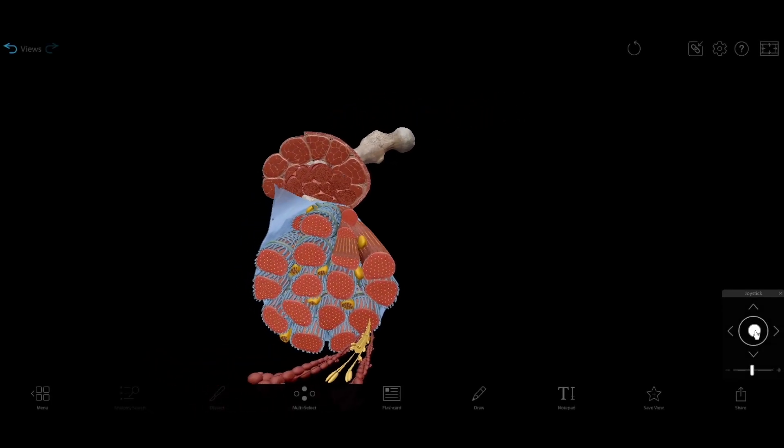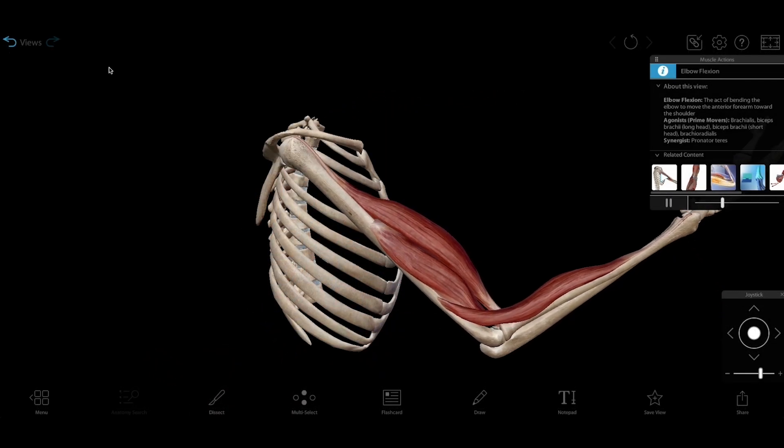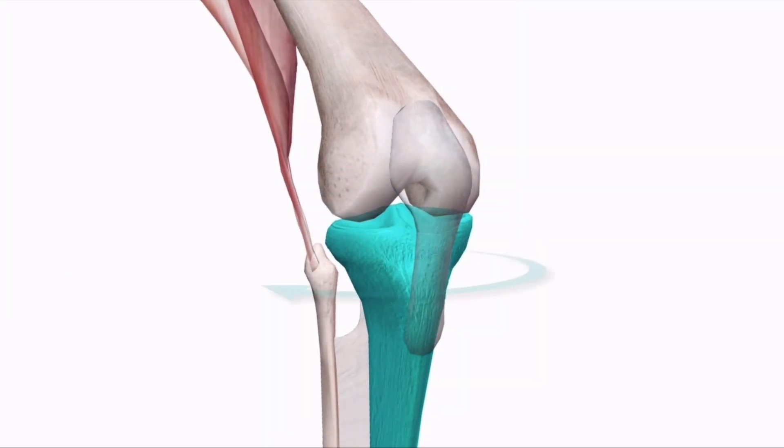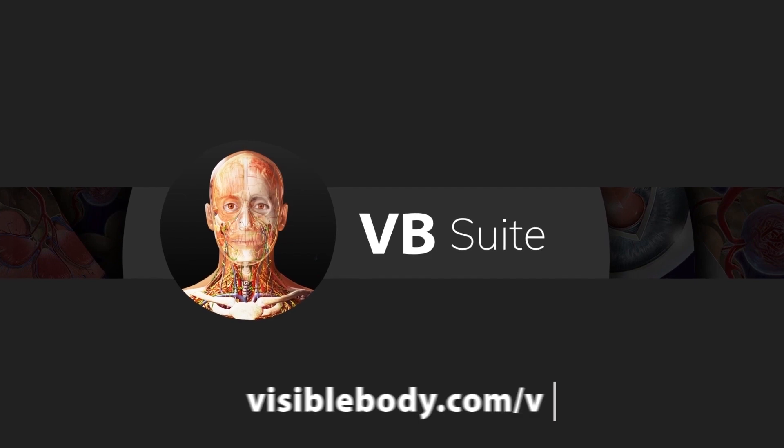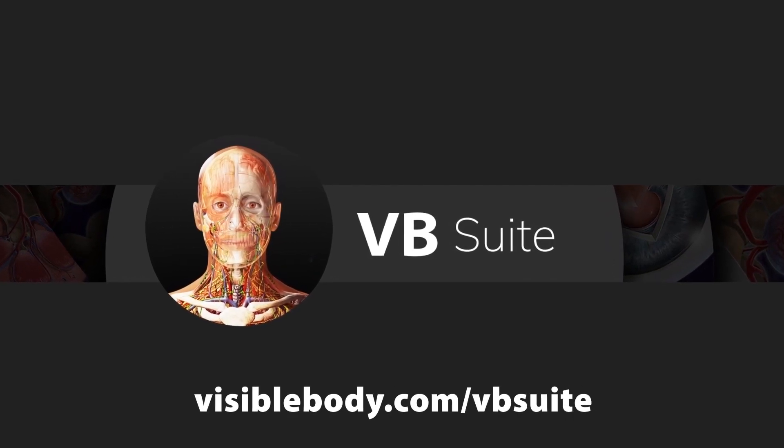Visible Body Suite has all the 3D models, moving muscle actions, and physiology animations you need to learn about how the muscular system moves the body. Learn more at VisibleBody.com/VBSuite.